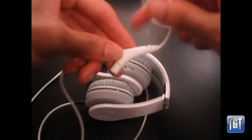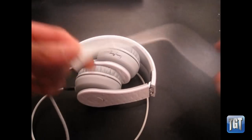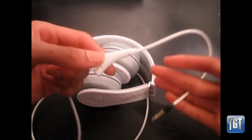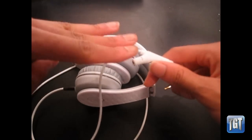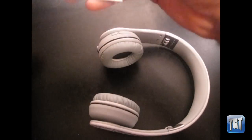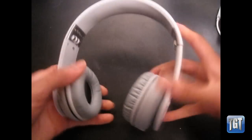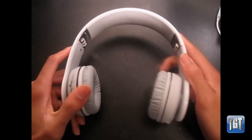If you were to hook up maybe ten headphones using ten of these cords, you would definitely notice the drop in quality. But with just two or three headphones, it's not a bad deal. The last thing included is a two-year warranty and a manual — though you don't really need a manual to know how to use these.